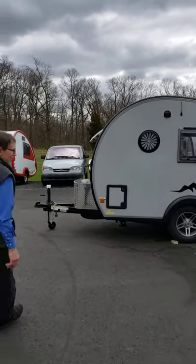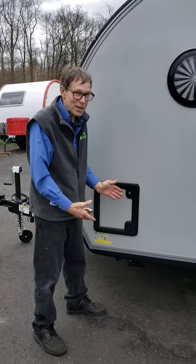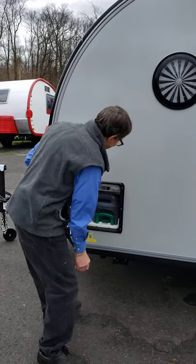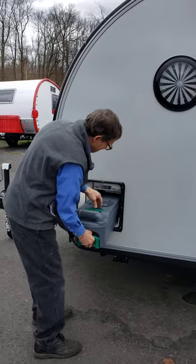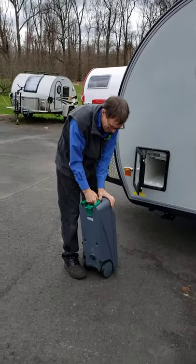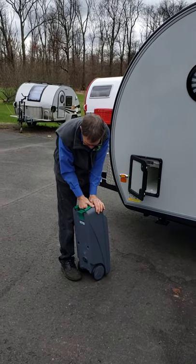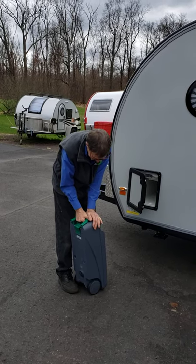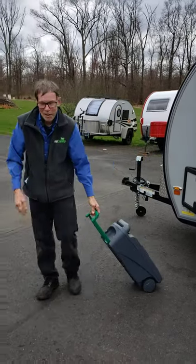The first thing I want to show you is the new cassette toilet. The new is really old because it was on the ta-da before, and now we have the cassette toilet back again. It's very simple to unload — you pull out the handle, and then you can wheel it to where you want it.